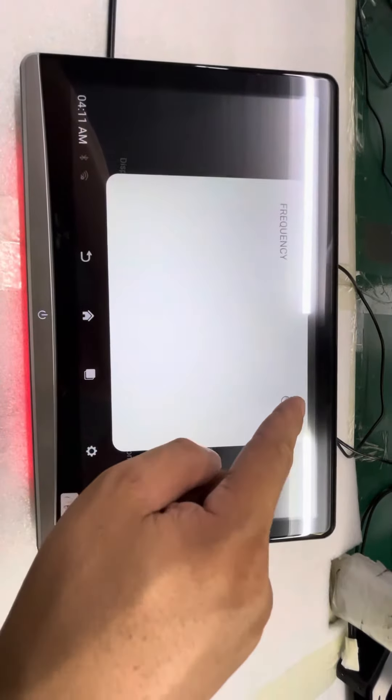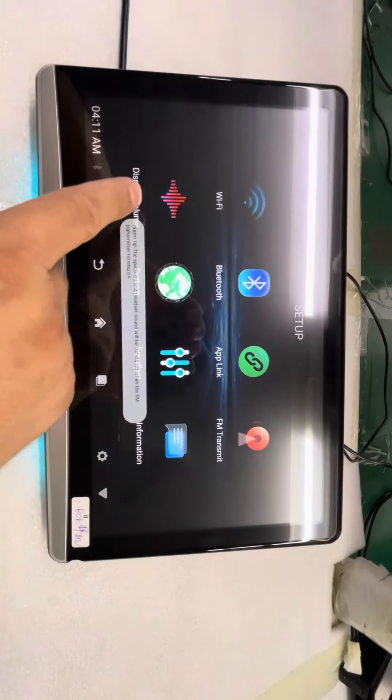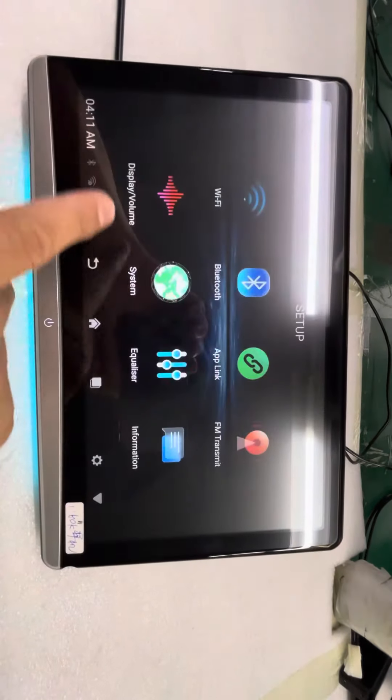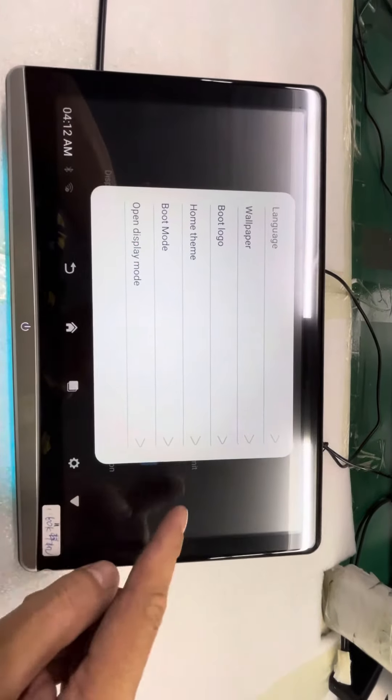FM transmitter. Display and system — you can change the settings here.